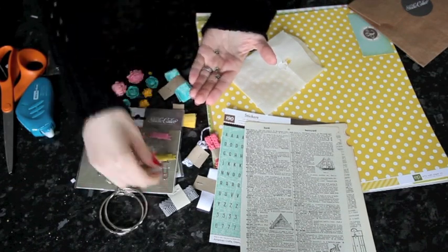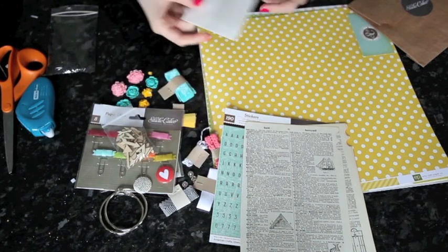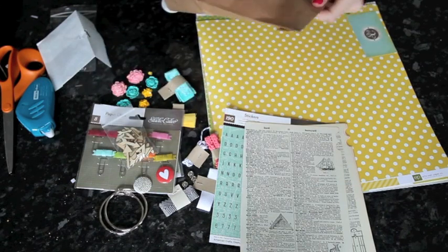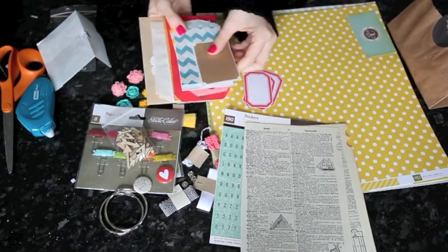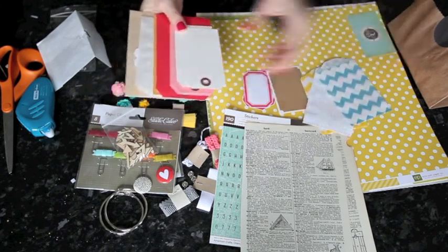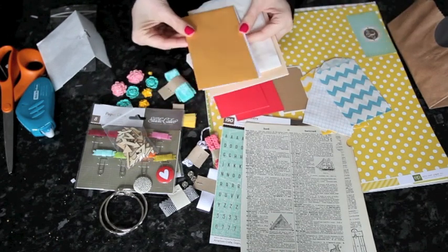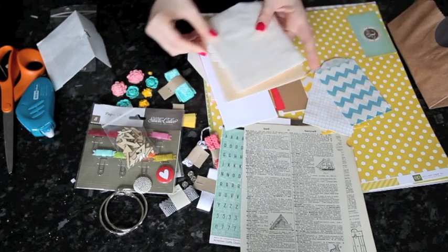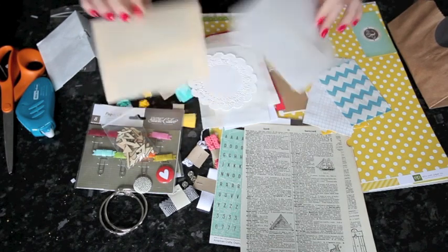And some badges — a little heart and definition, and some brads. Then there are lots and lots of labels in different kinds, and little pockets, and lots of tags to put inside those pockets. It uses all different sorts of journaling spots and things — some little envelopes that the tags fit in, some bigger glassine pockets, a doily, and some vellum envelopes.